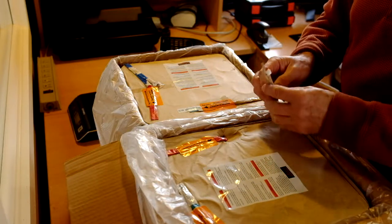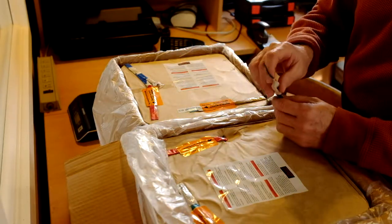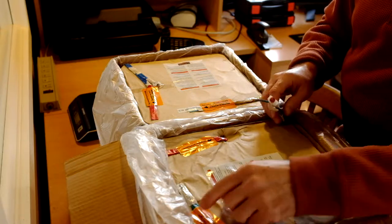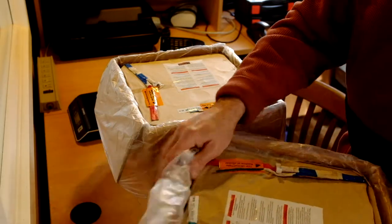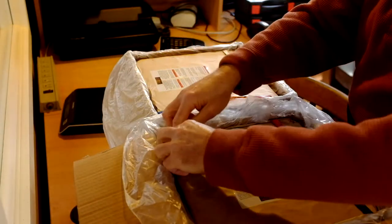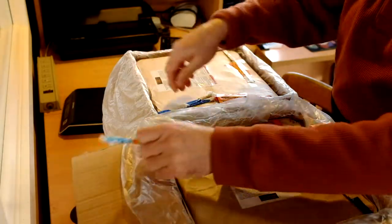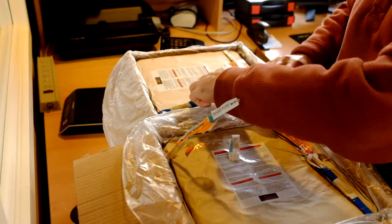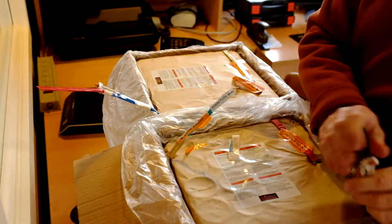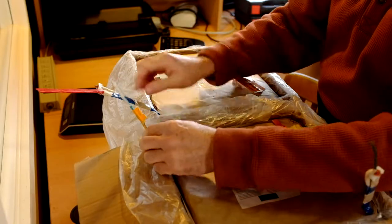We're going to daisy chain this cake to this one. We're going to put an e-match into the first cake — this cake will fire, and then the spare fuse on this cake will start the second cake. I'm going to pull these cakes up like so. E-match into this one, and we're going to daisy chain from the spare fuse on the first cake into the primary fuse of the second cake.